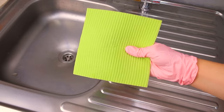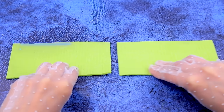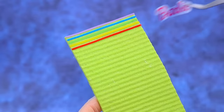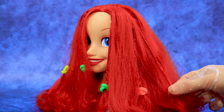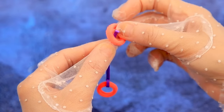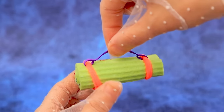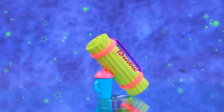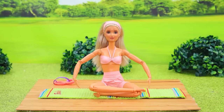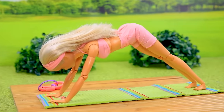The dishes are washed — a rag will be handy. Join the parts and add Barbie stickers. Get hair bands and fix the bands around the edges. This yoga mat is easy to take with you. Breathe in, breathe out — yoga is good for health.